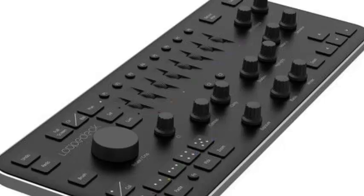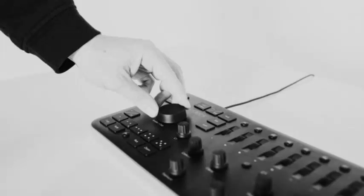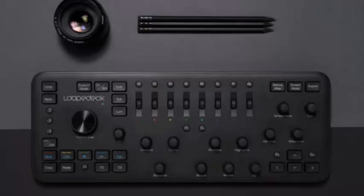While the original LoupeDeck was designed specifically for Lightroom editing, the LoupeDeck Plus is compatible with Skylum's — formerly known as MacFun — popular Aurora HDR photo editing software, which was selected by Apple as the best Mac app of 2017. LoupeDeck has entered into a partnership agreement with Skylum and will be supporting the company's other photo editing products, for example Luminar, as well.